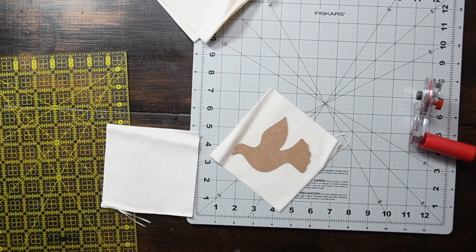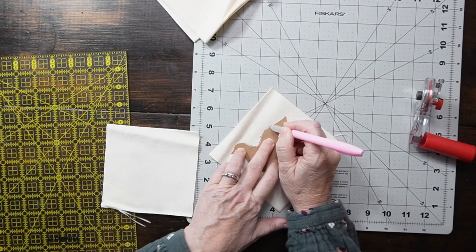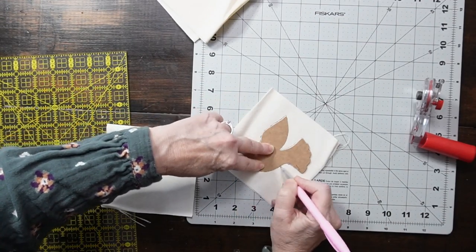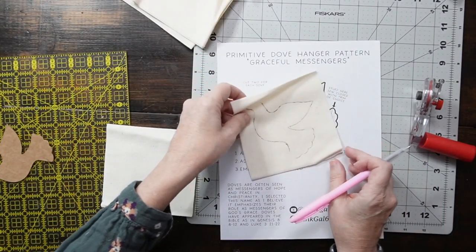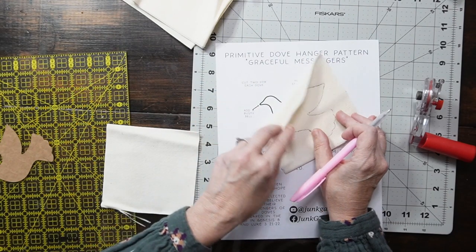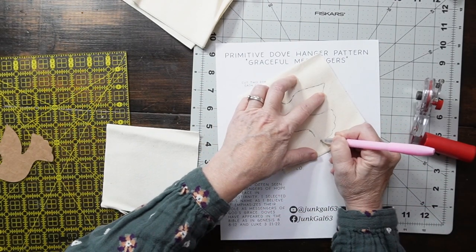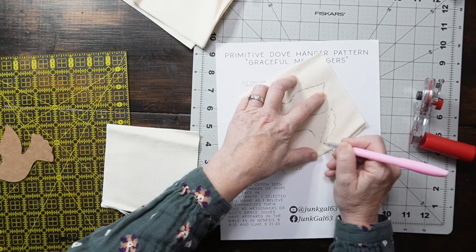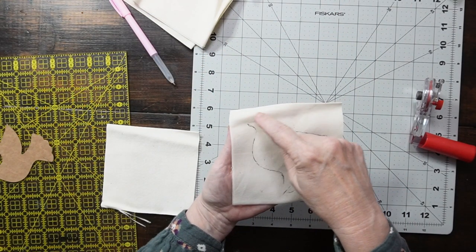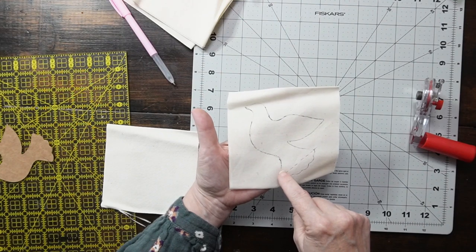Here I'm just taking a heat erasable marking pen and tracing around the dove. I'm lining up my fabric with the pattern so that I can see where I'm going to leave a hole for stuffing and also where to add my trim. I'll sew all the way around to that mark and then all the way back around, leaving that opening for the stuffing.